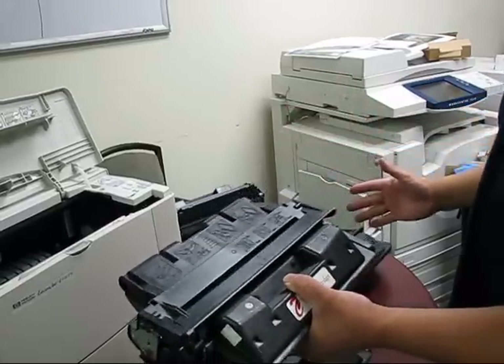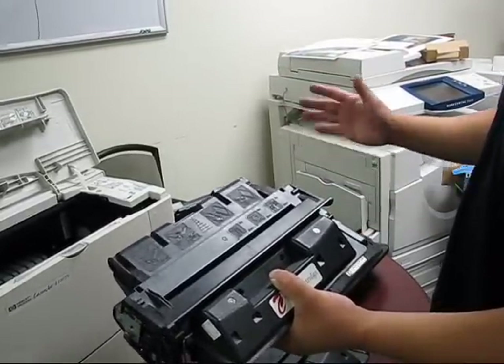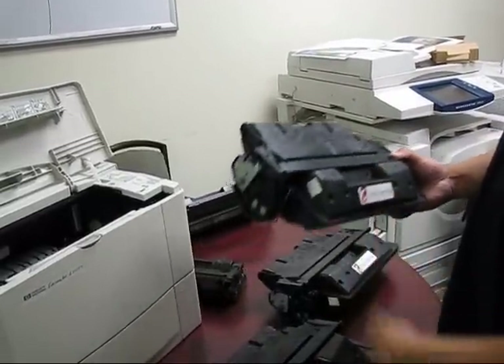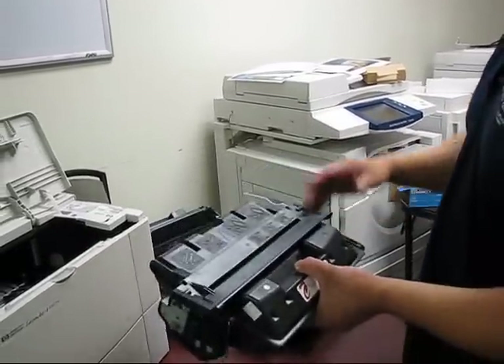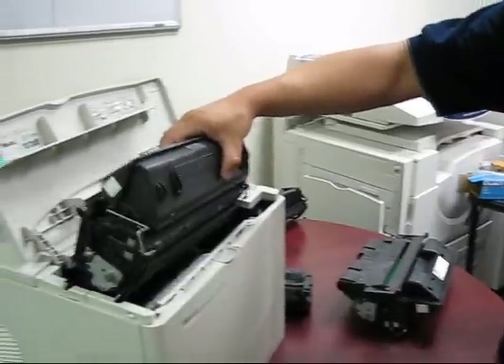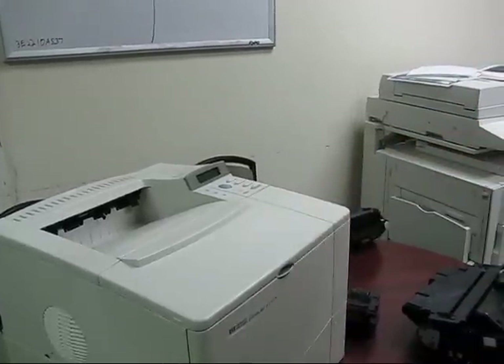At about 10% it will let you know the toner is low, and then when it is nearly 5% to 3% it will let you know that it is out. Now in a remanufactured toner cartridge, we replace these chips so that it has the functionality of an OEM cartridge. So when you put the new toner cartridge into the printer, it will let it know that there is a new cartridge in there.